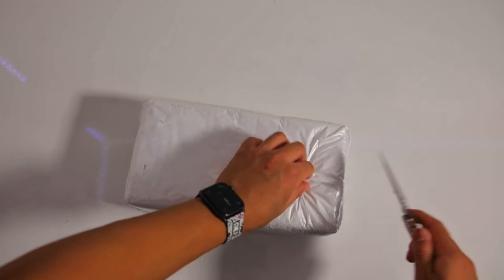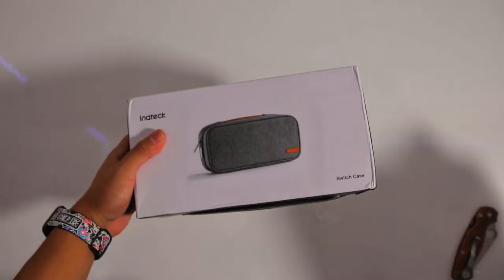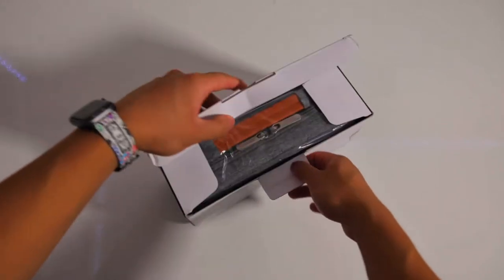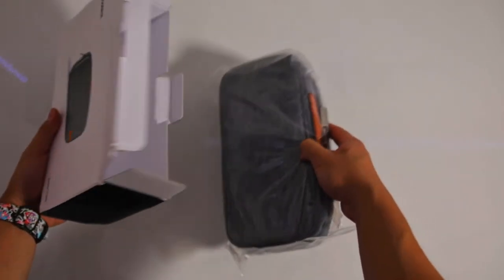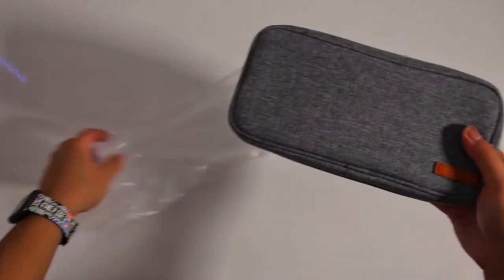This new Nintendo Switch case from In-Attack is the best of both worlds in my opinion. It's probably the best overall protective and portable Switch case out there, meaning it's portable enough to take with you anywhere without much hassle, and it's protective enough to where you don't have to worry about drops.